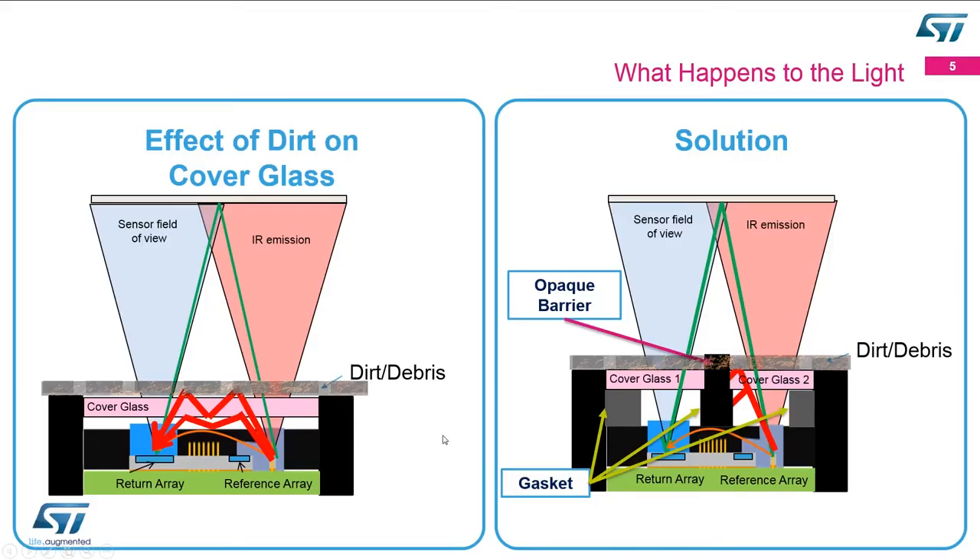The proposal we have is to place an opaque barrier or divider between the transmitter and the receiver. The photons we want to hit our target and come back still operate just as before. But in the new solution we're using two pieces of glass with a divider in between. When a photon leaves and hits either the dirt or the top of the glass, instead of bouncing through the glass back to the receiver, it hits the barrier and is either absorbed or bounced away into the atmosphere, so our device sees none of these erroneous photons causing a short distance.